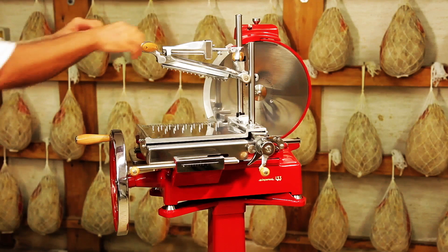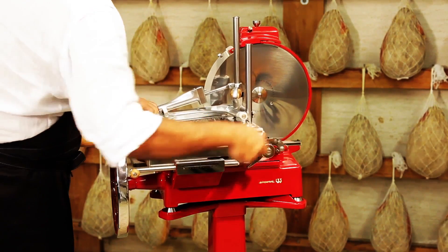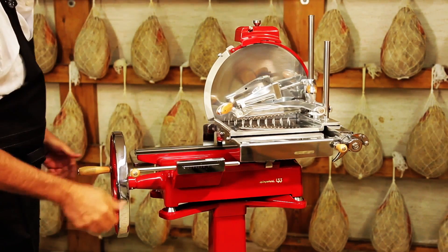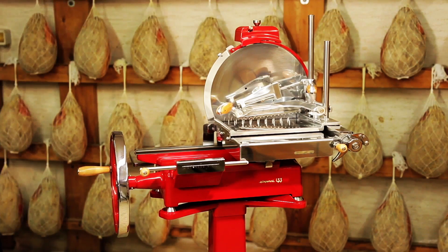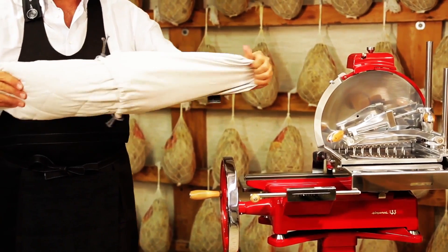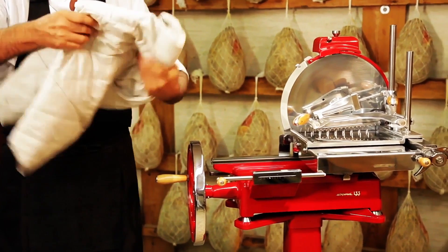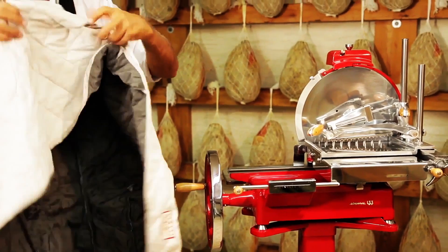Lower the meat holder. Place the spike tray close to the plate. Put the carrier in fully retracted position. Set the thickness regulator to number 3. Following these steps you can now protect the slicer with the tailor-made protective cover.